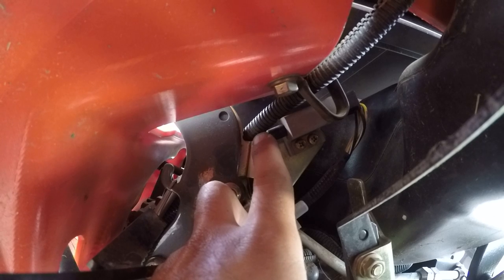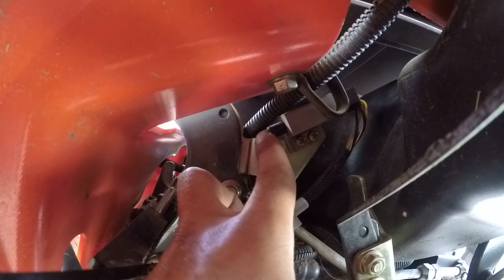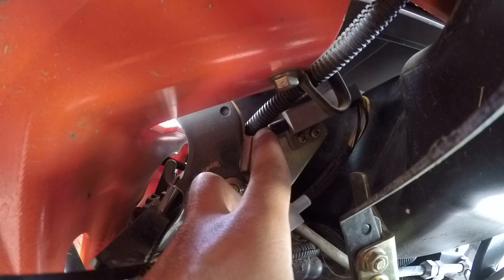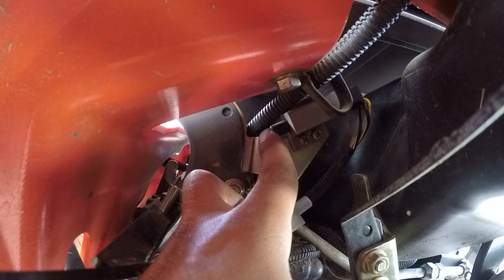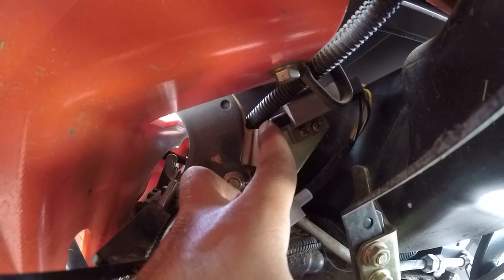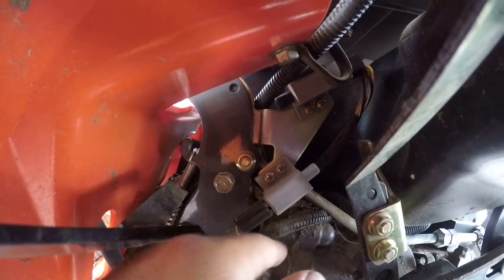A little back story: I picked this tractor up with 424 hours a couple weeks ago. I've got 432 hours on it now, and it started giving me this issue. When the PTO was disengaged, it was barely touching the switch. So even the vibration of the tractor, depending on how you stopped it, was keeping it from starting. I ohmed it out at first and said 'this thing's good,' then moved on to other switches.